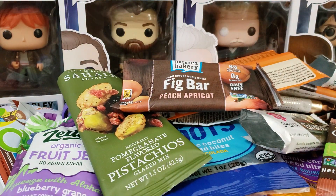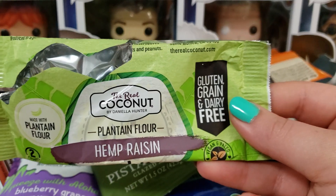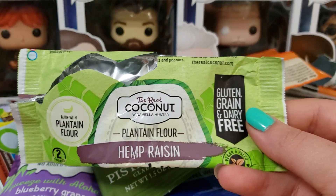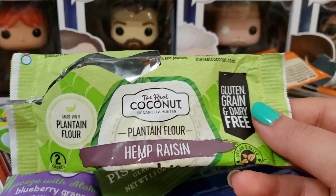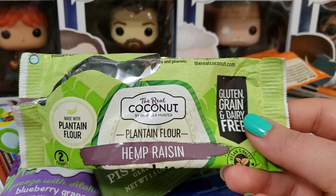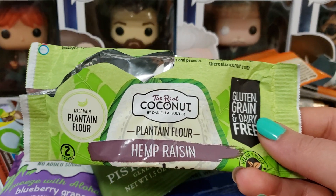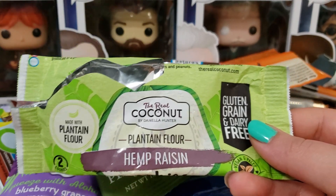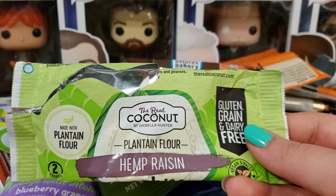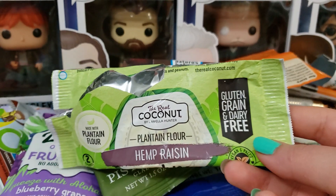Next up we have the Real Coconut plantain flower hemp raisin cookies. These are really, really good. I love hemp seeds — I put them on avocado toast with tomatoes and they add a little bit of nuttiness. In this cookie I didn't get a strong nuttiness — it was more like a molasses-y cinnamon cookie with raisins. Plantains are starchier so the cookie was much denser because of it, but I really, really loved it.